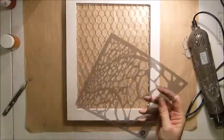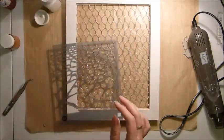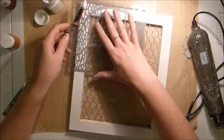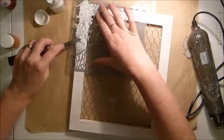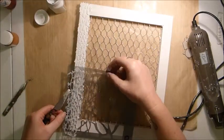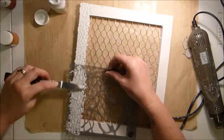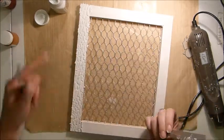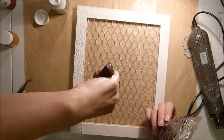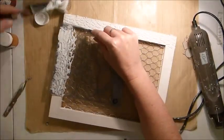I've added the gesso evenly to the whole thing, and then once it's dry I've taken the Prima Stonewood Stencil which comes in the Coordinated Mediums Add-On Kit. I'm also taking the Art Anthology Dimensional Medium, which also comes in the Medium Add-On Kit, and adding that through the stencil. This medium is really cool — it's all gritty, kind of like sand in it, and it gives a really cool texture. I've just put this around the whole frame.